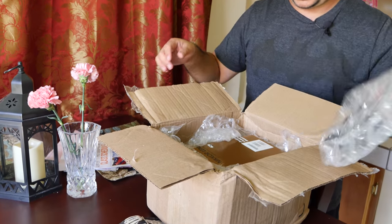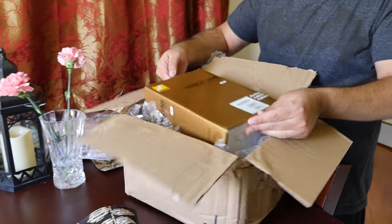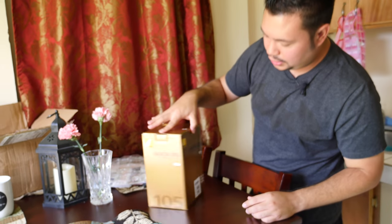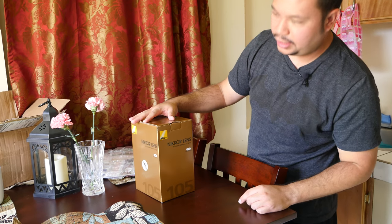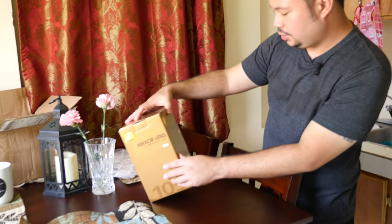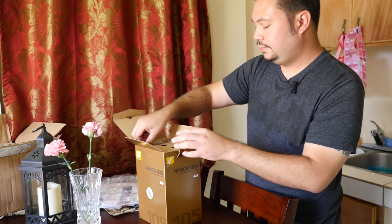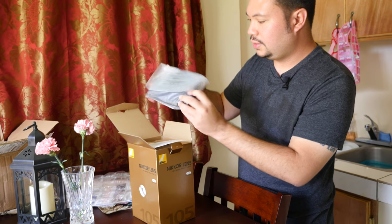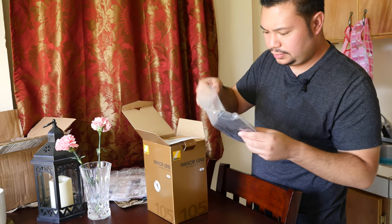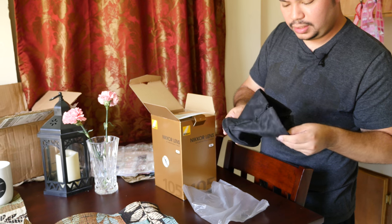Here it is — the lens itself, packed nicely. The first thing I notice is it doesn't have a gold ring like the other boxes. Like the 85mm f1.4G has a gold ring, and my 24-70mm f2.8 has a gold ring. I'm not too sure why it doesn't have it on this. There's also a suede-like pouch.